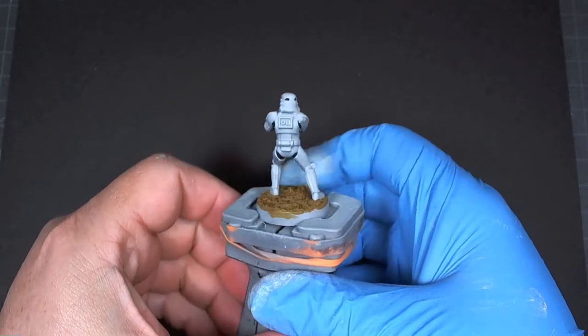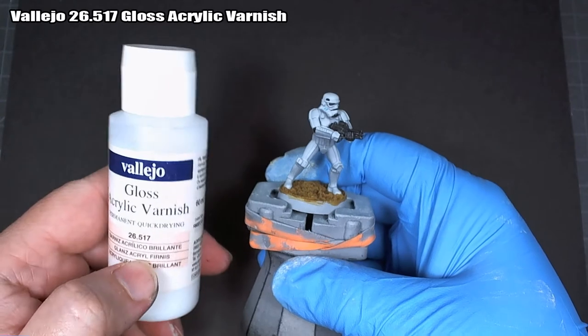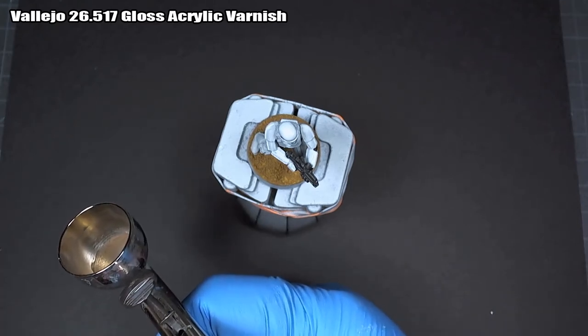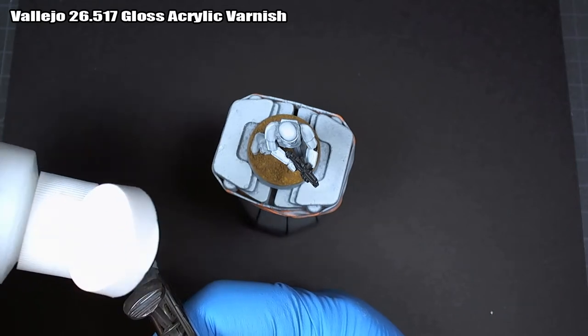We're just jumping into the gloss coat and the panel lining, and from there the finished product. This is the extremely short version — if you want to watch the full version, the link will be below. Now we're starting with Vallejo gloss acrylic varnish.